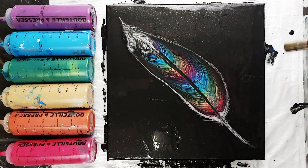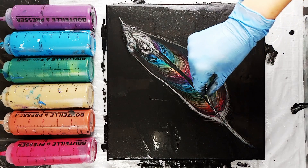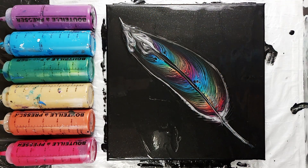After I've looked at my finished feather for a few minutes, I'm deciding that it's giving me kind of a spacey vibe, like a galactic feather. So I've decided to add a silver centerline as well as little spatters of each color of paint to the background.